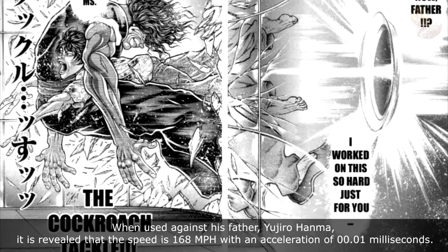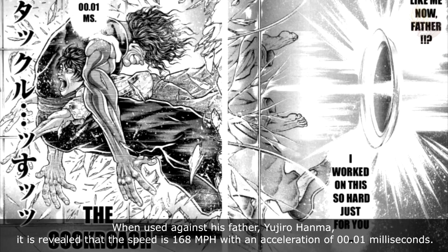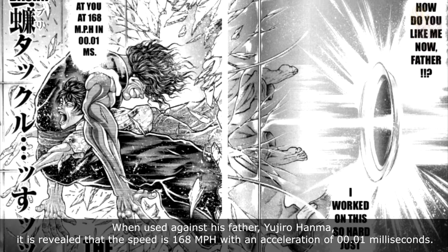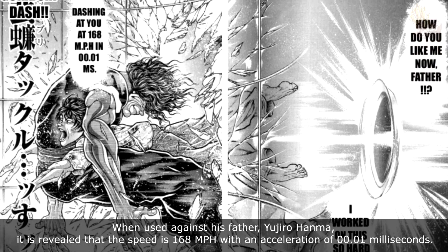When used against his father, Yujiro Hanma, it is revealed that the speed is 168 miles per hour with an acceleration of 0.01 milliseconds.